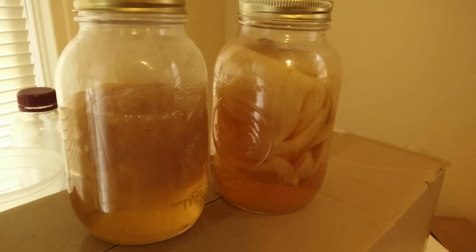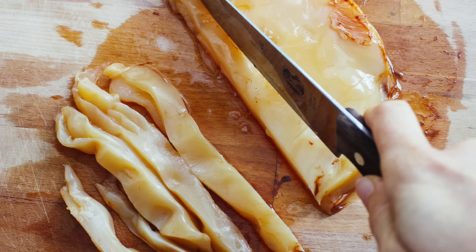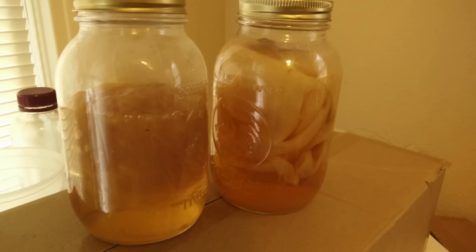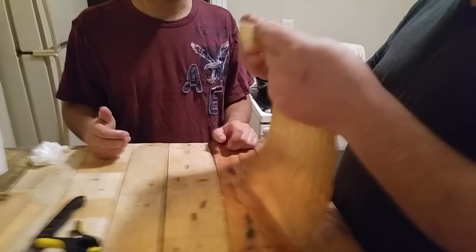Normally the SCOBY is either discarded or used to start new batches of kombucha. Sometimes people fry it and eat it, but overall it's mostly viewed as a waste product. But in reality it is anything but. In this video we're going to be exploring how to turn this slimy pile of goop into a material that looks and feels just like real leather.